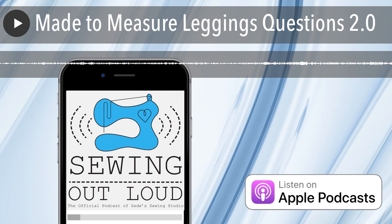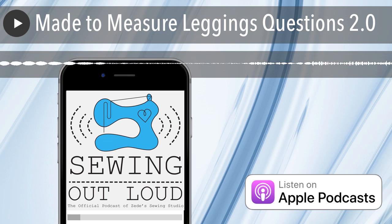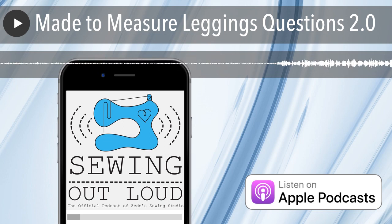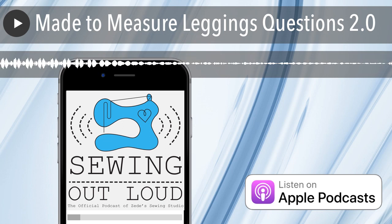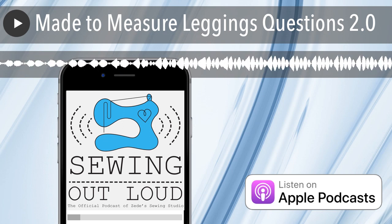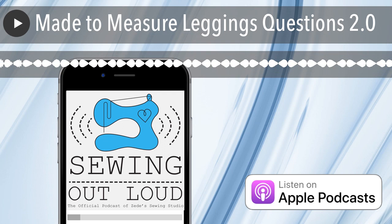Another question we've got: can I make these if I don't have a serger? We were sewing knits long before sergers were around for the home sewer. In the class, we show you both ways and talk about the threads, the needles, everything you need to know. I think even if you didn't sew much, you could almost make them, though some vocabulary might be out of your realm.